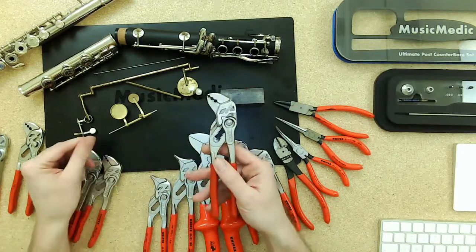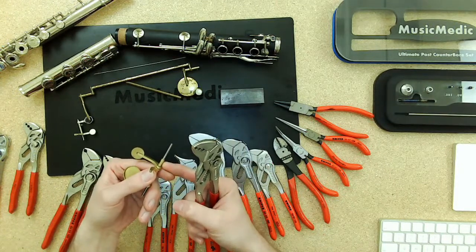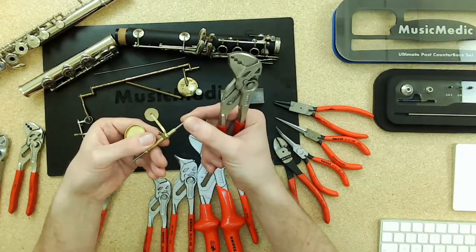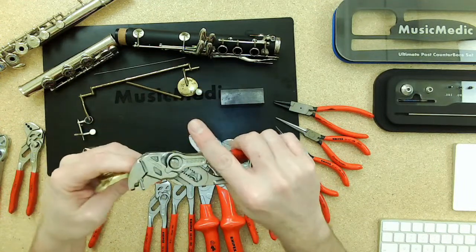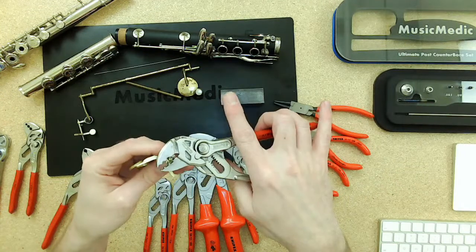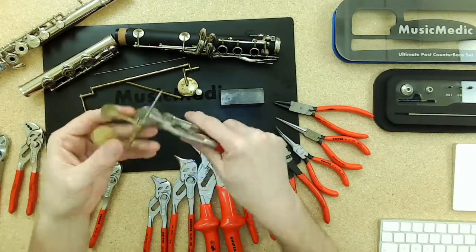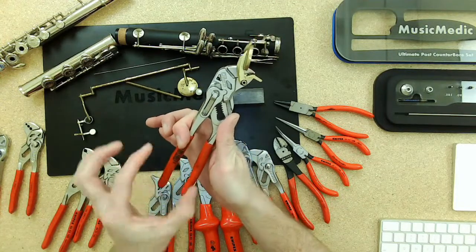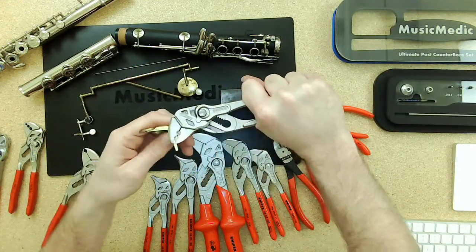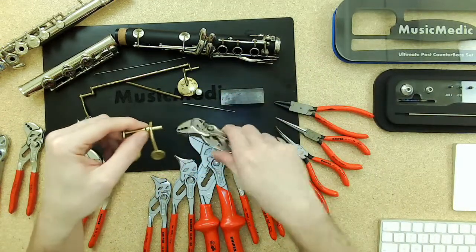Ryan demonstrates swaging on some keys. When swaging, you tighten up the hinge tube and lengthen it at the same time. Always make sure the rod is within the hollow hinge tube. Pick the hole that is the most appropriate size — too small and you'll get a lot of marring, too big and you won't get any swaging action. Grab the pliers at the very end for the most power, use the last three fingers, make sure the rod doesn't slide out, then squeeze, release, and do a quarter turn. Squeeze, release, quarter turn — that way you get an even swage all the way around.